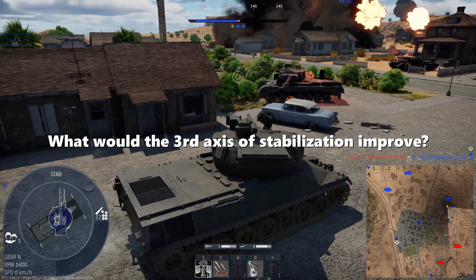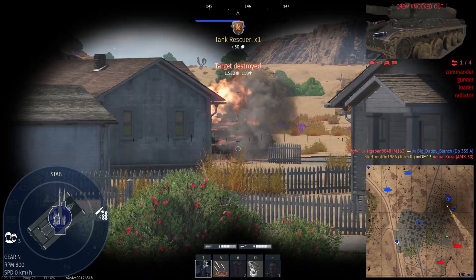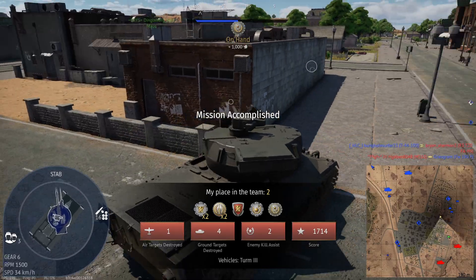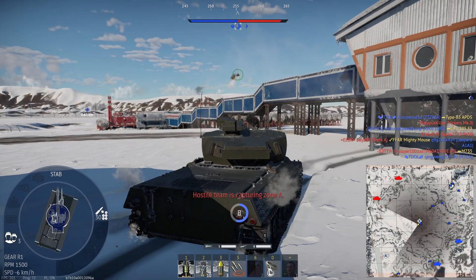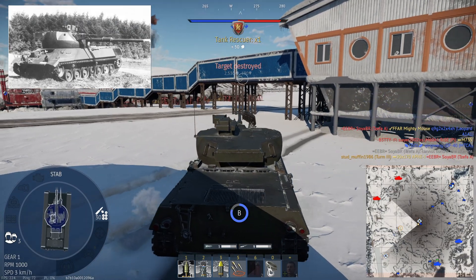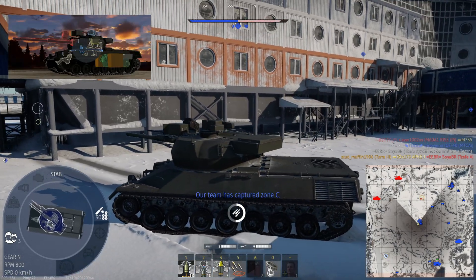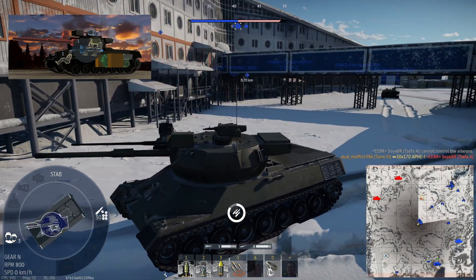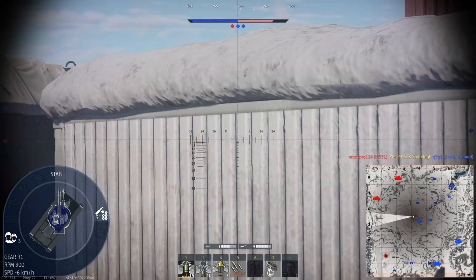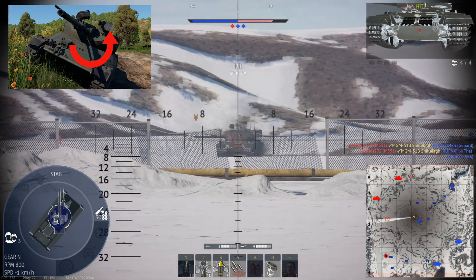So what would the third axis of stabilization improve? Not much, really. It would counteract the roll of the tank from side to side so the gun could remain stable when aiming and loading. The benefit was that on rough terrain, which would roll the tank from left to right or vice versa, the gun would be on a bearing and would roll, thereby cancelling out that movement. However, I don't think Gaijin includes this, as the entire time I was playing with it I never noticed the turret moving like so.